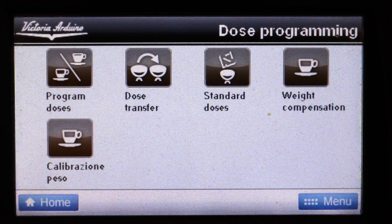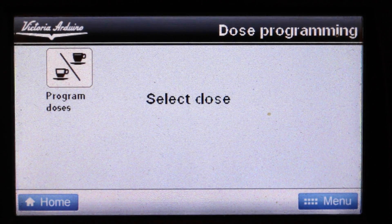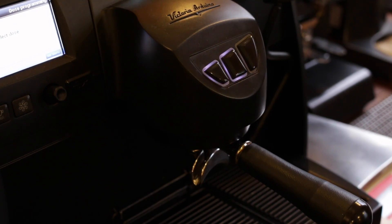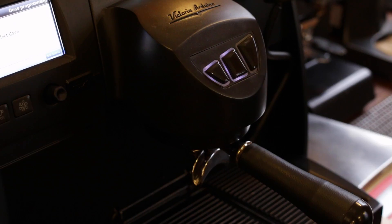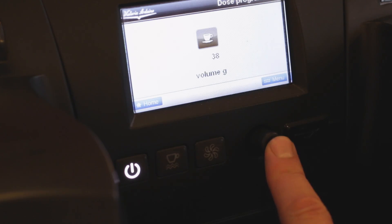To program a button, in the menu go to program doses, select program doses again until it asks you to select dose. Now all of the buttons will light up and at this point you can program each of the two programmable buttons on each group head individually. Select the button you want to program and then adjust using the click wheel until you get your desired weight in the cup. At that point hit save and that button is programmed.